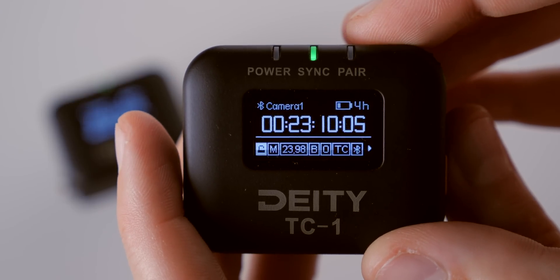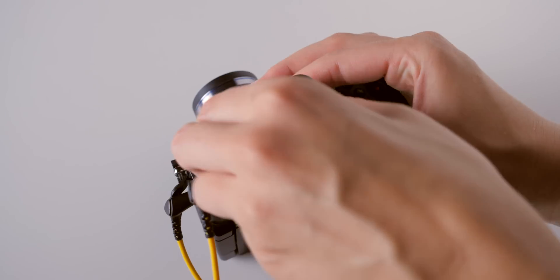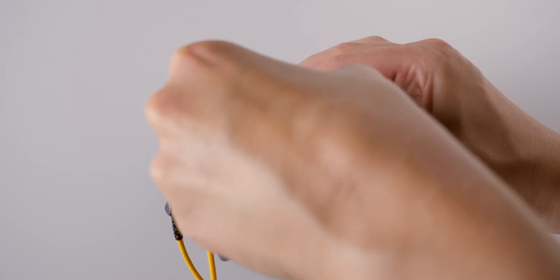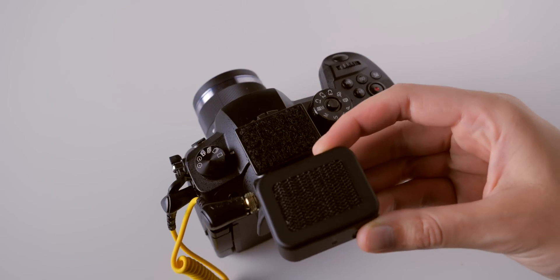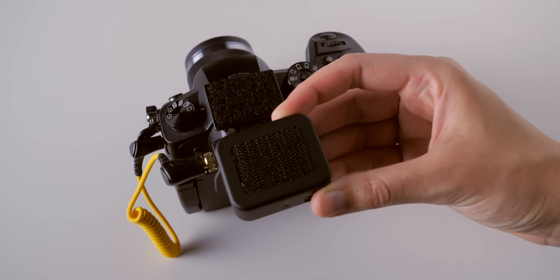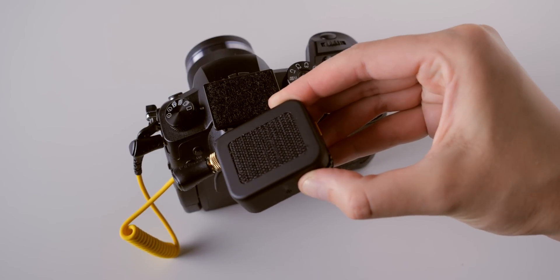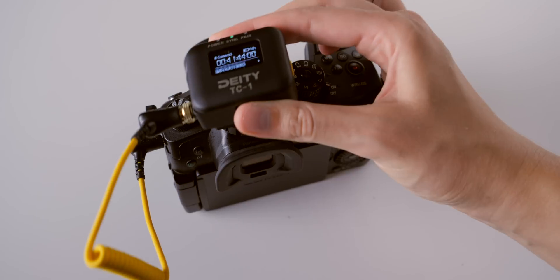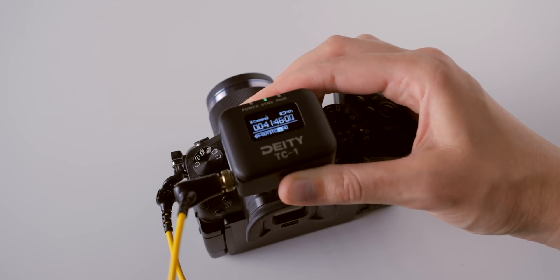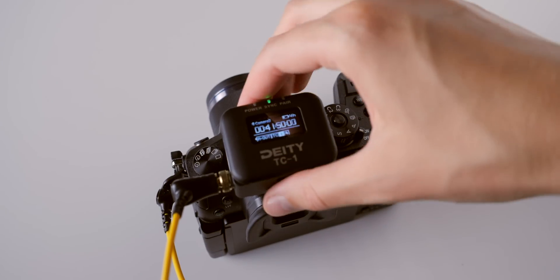Mounting a timecode generator to a camera is always a bit of a challenge, but Deity has made it really easy. There is hook-and-loop tape built into the back of the unit, and it comes with a cold shoe mount. It also comes with adhesive hook-and-loop tape so you can attach it to your camera rig — for example, to a camera cage — keeping it out of the way and attached throughout the entire shoot.